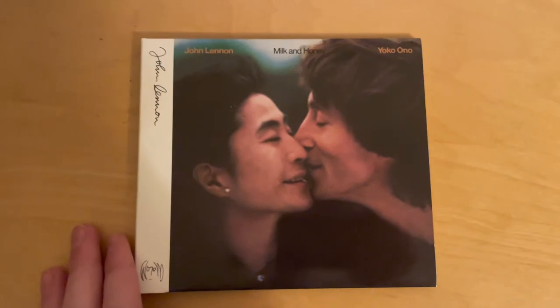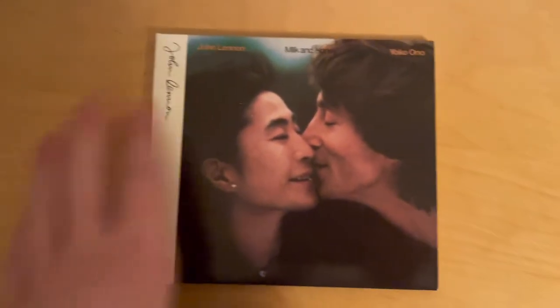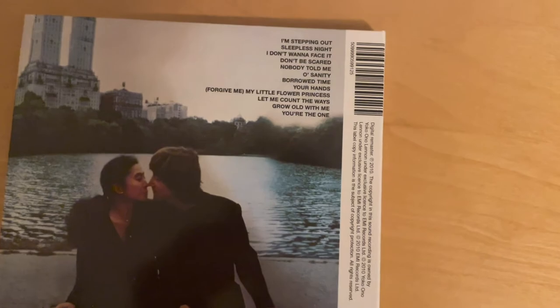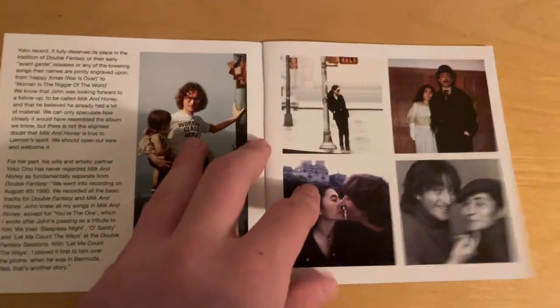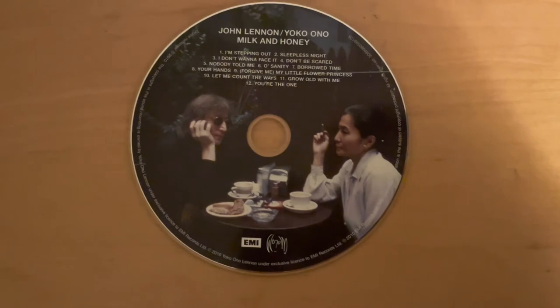Now we have Milk and Honey, his final record. It was supposed to be released shortly after Double Fantasy but was shelved after his passing, then revived and came out in 1984. This is another collaboration between John and Yoko — I forgot to mention Double Fantasy was also a collaboration between them. My thoughts? It's okay, it's good, but comparing it to Double Fantasy it definitely isn't as good. Still some fun songs and it was definitely another good record. Rest in peace, John.